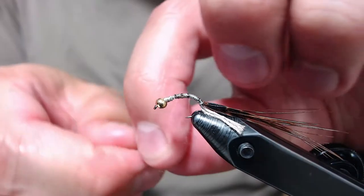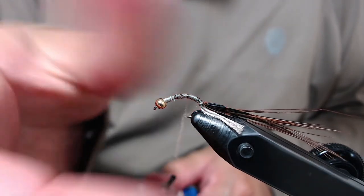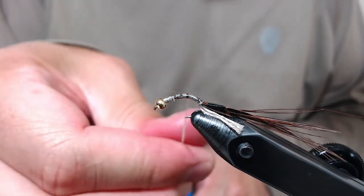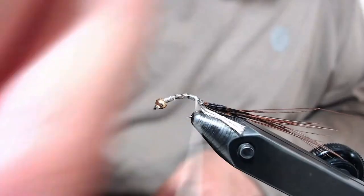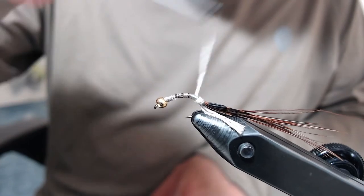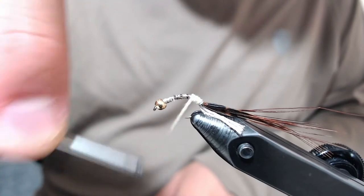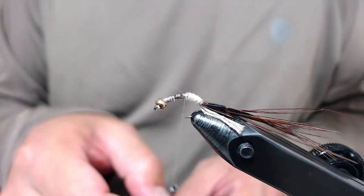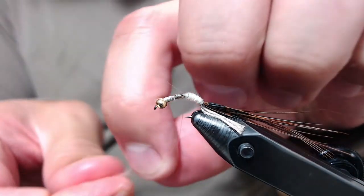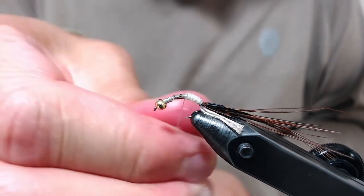Next I'm going to take some superfine dubbing — this is light Cahill colored — and make a thin little rope to start. Each successive rope will be a little thicker to add some taper to the body. Start down by your tail and slowly build up.